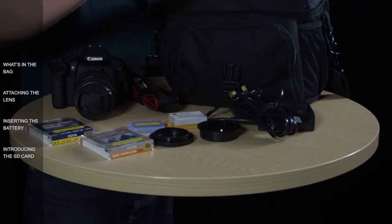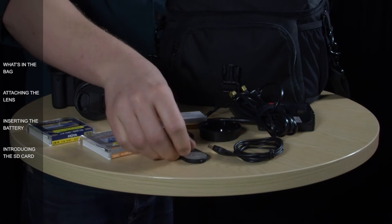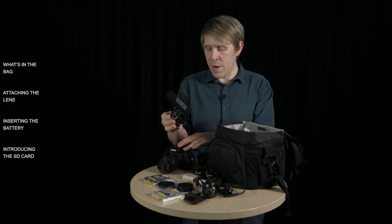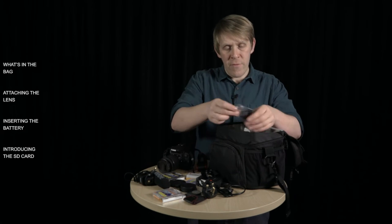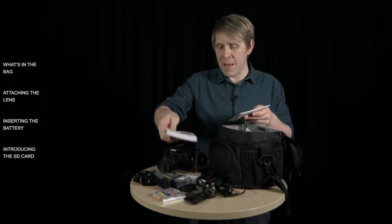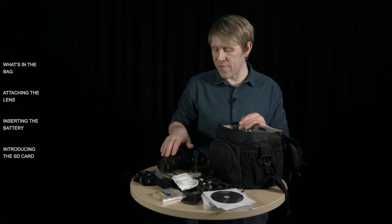There's a USB cable so that you can attach the camera to your computer to move your files over. There's a remote which enables you to control the camera remotely, and a little case for that. We've also got this Rode VideoMic Pro — this doesn't come boxed with the Canon camera; it's an additional piece of sound kit provided by Cadarn. You've also got some spare bungee cords for the suspension cradle, a manual, and a couple of CDs provided by Canon. And finally, we've got a lens cloth, which is essential for looking after and cleaning your lens.